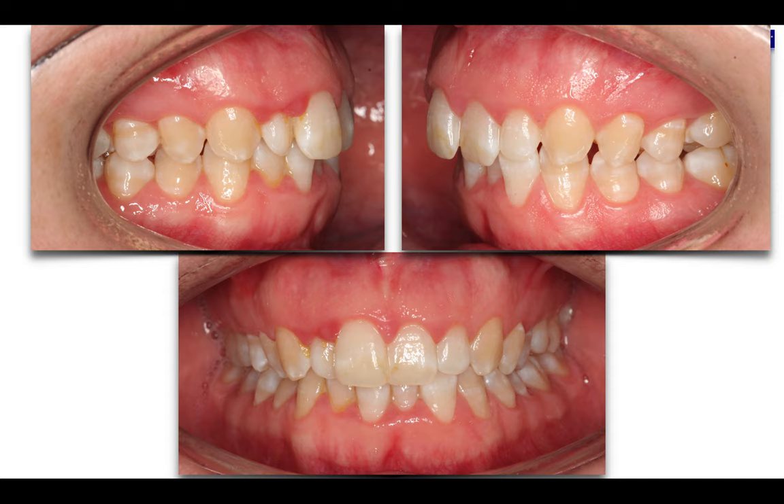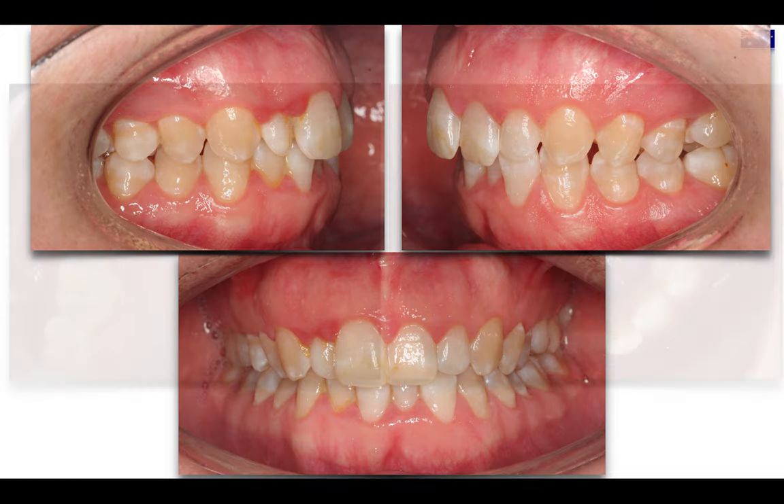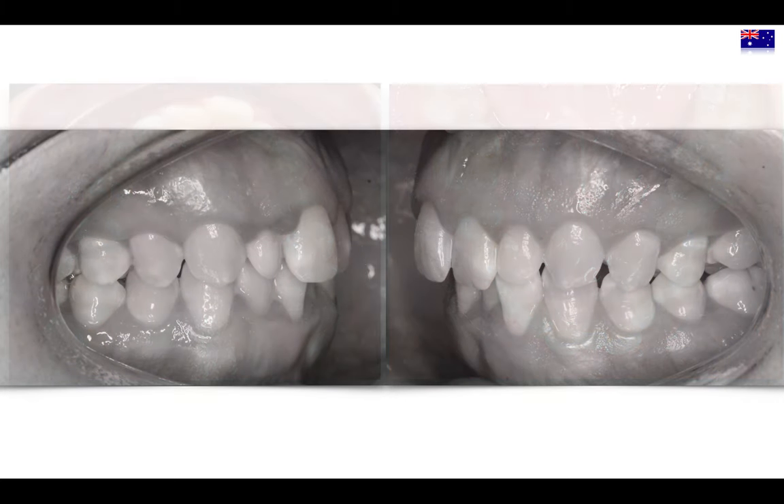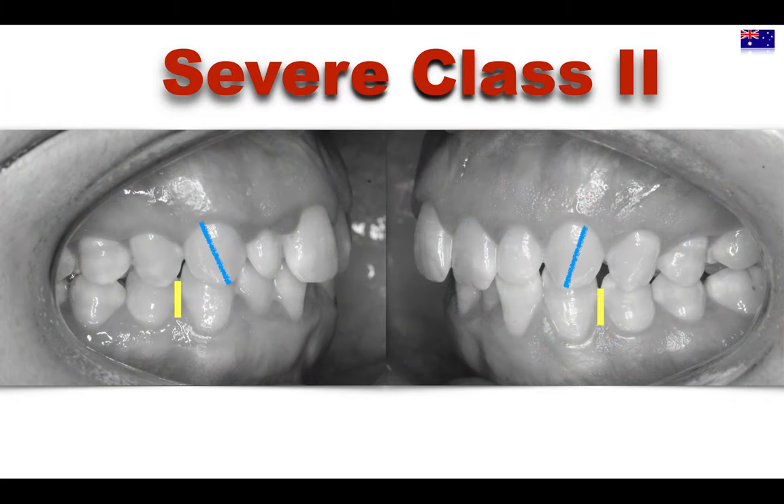Something difficult to manage in this case was the small size of the lateral incisors. She's presenting a really narrow upper arch with some crowding in the lower, and severe Class 2 in both sides.